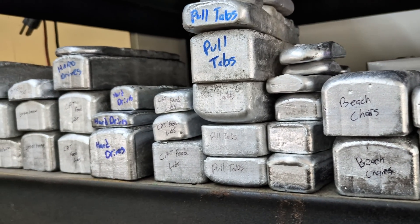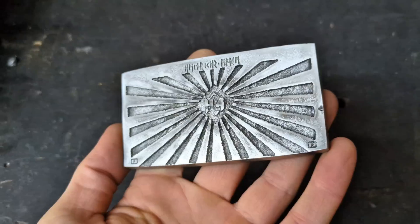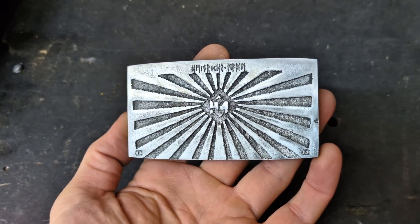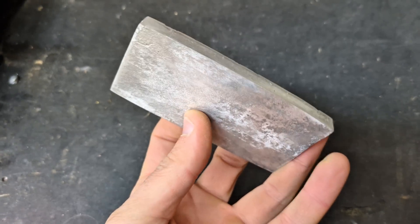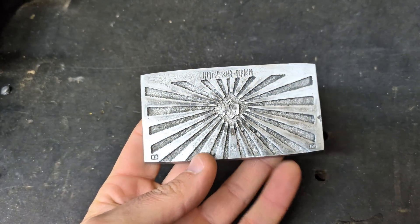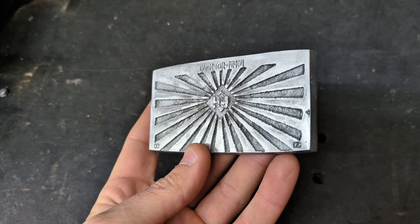And as much as I would love to just make a regular ingot, I'm going to make a custom ingot. That's right guys, I'm going to make a custom ingot that has my emblem in the middle with a sunburst around it, with some futhark writing right on the top — Heinrichs made.